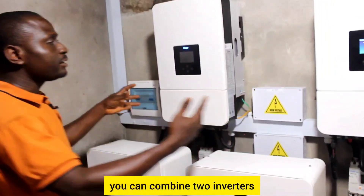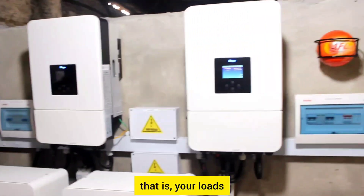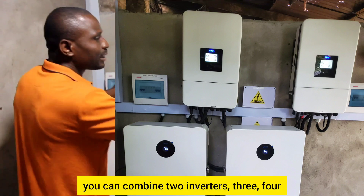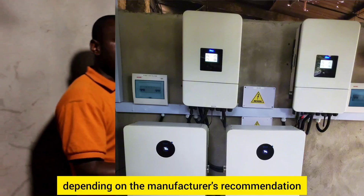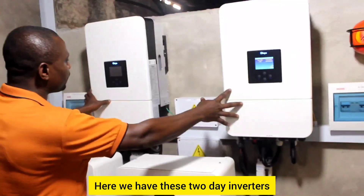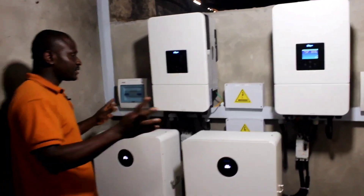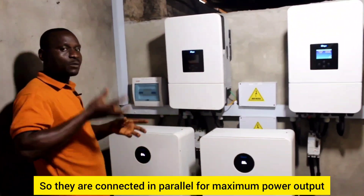As you can see, you can combine two inverters. If you need high capacity — if your power consumption is high — you can combine two, three, four, five, or six inverters depending on the manufacturer's recommendation to give you high output. Here we have two 8-kilowatt inverters connected in parallel to give us 16 kilowatts — eight plus eight equals sixteen — for maximum power output.